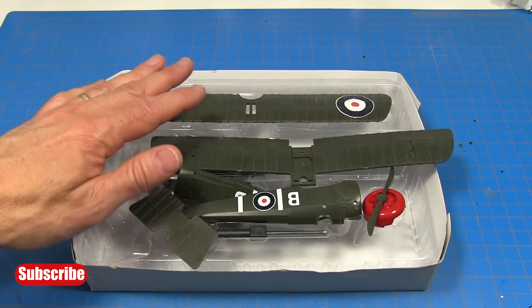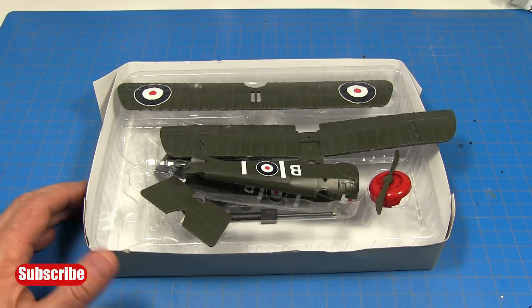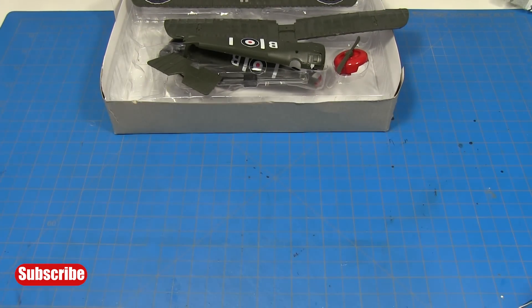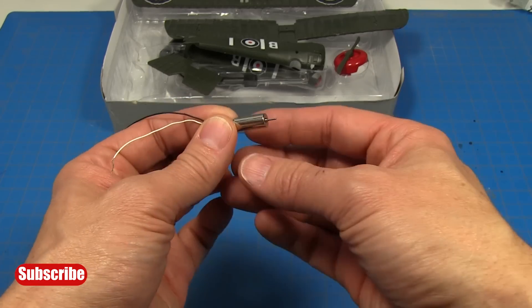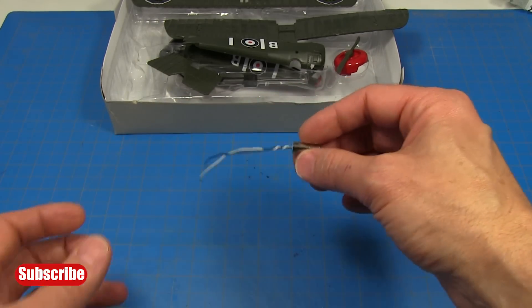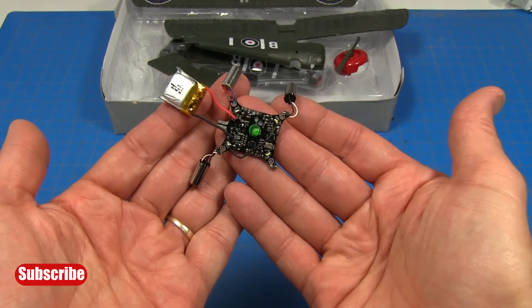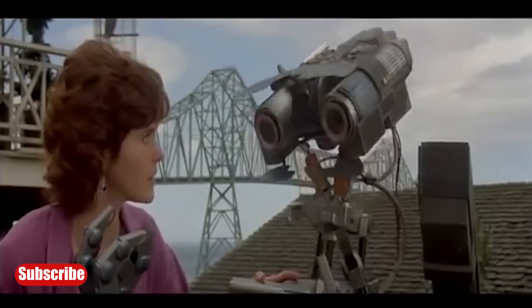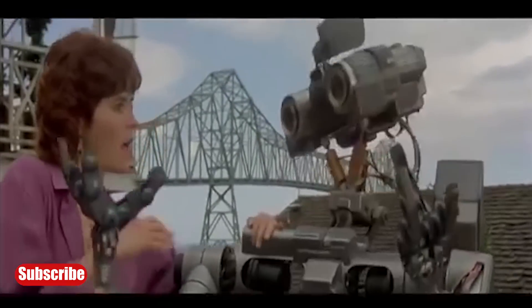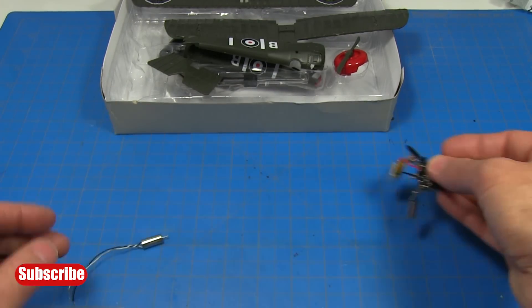As far as supplies for this project, you'll need some kind of model airplane. This is a pre-painted model of the Sopwith Camel. You'll need an electric motor — this small motor I bought off of Amazon, and I'll give you a link to all these things in the description. You can also use a small motor out of a dead remote-controlled drone or helicopter. But you'll also need the propeller that goes with it — we're going to be using the prop hub in this project.